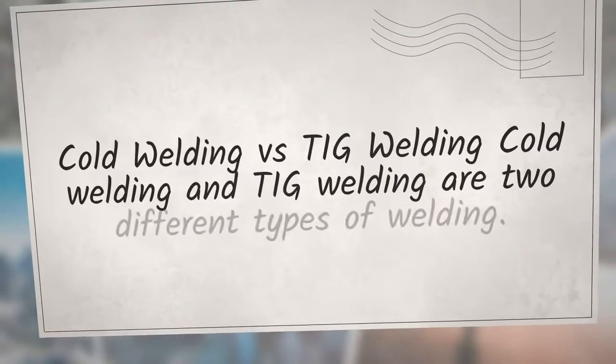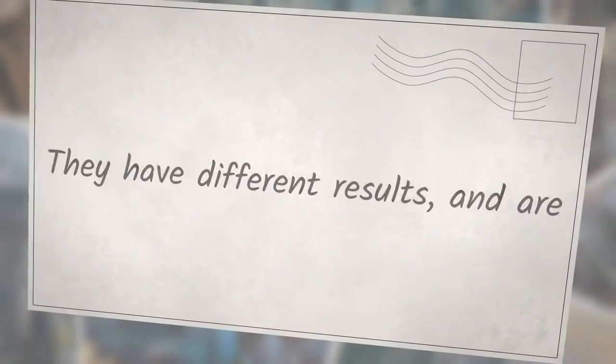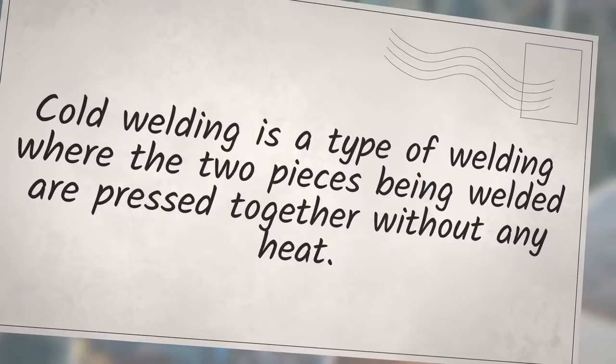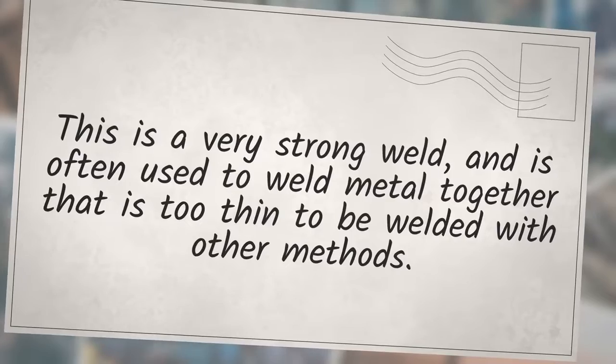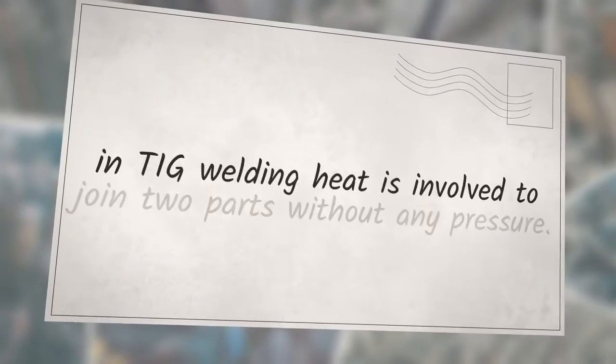Cold welding vs. TIG welding: cold welding and TIG welding are two different types of welding with different results and uses. Cold welding presses two pieces together without any heat, and is often used to weld thin metal that cannot be welded with other methods. TIG welding uses heat to join two parts without any pressure, and is often used to weld thin pieces of metal, producing a very clean and precise weld.